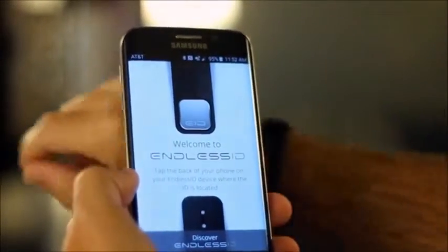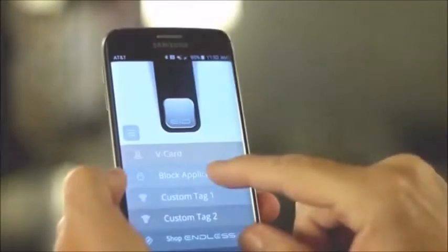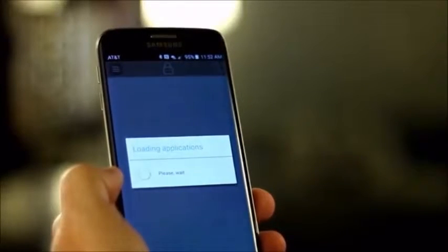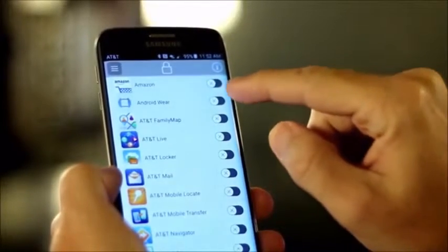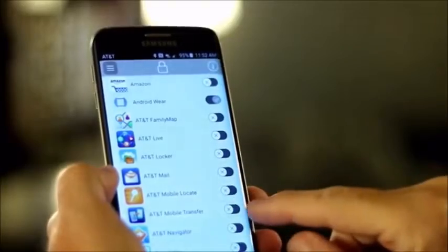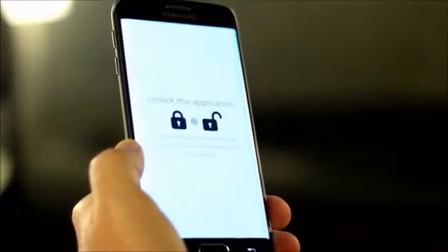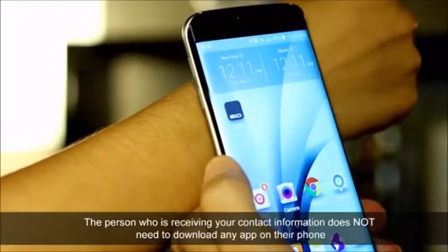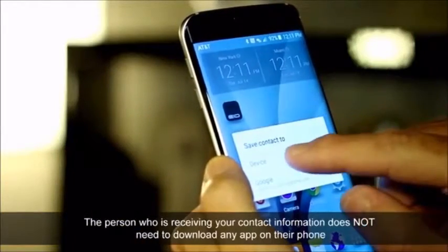Imagine your life like this — a single device that allows you to keep your cell phone secured even when unlocked. If someone needs your phone to make a quick phone call, you can restrict access to your photos, text messages, emails, or any application within that phone without losing control of your privacy. And forget about carrying around business cards — transfer your contact information or social networks with a single tap, directly on the phone of the other person.